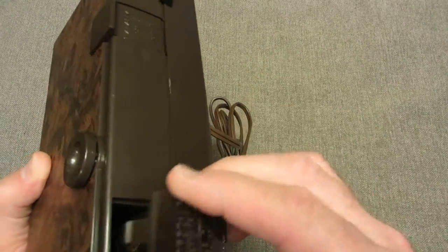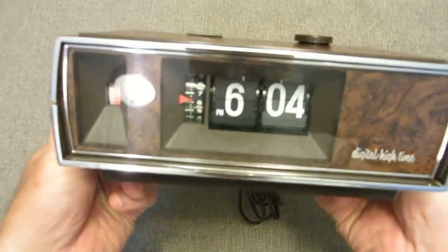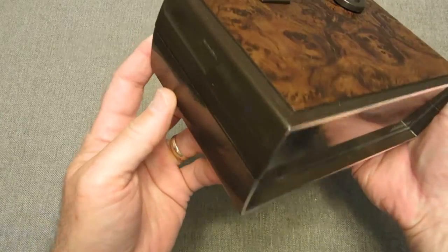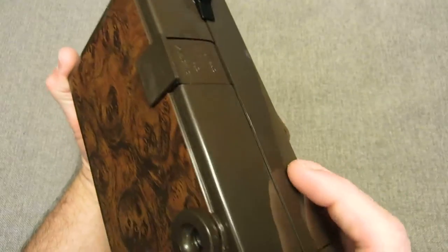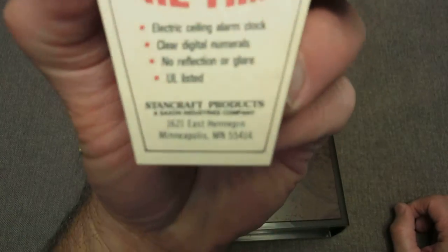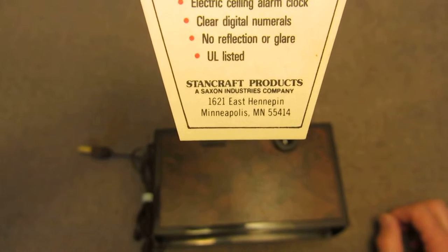Nice little flip clock. Works well. Just a kind of interesting little piece of the history of flip clocks. I don't think it was very popular, but it is very cool and very collectible. What came with the clock? Some little advertisement, and you can see where Stancraft Industries, a Saxon Industries company, is again attached to Brown and Bigelow.